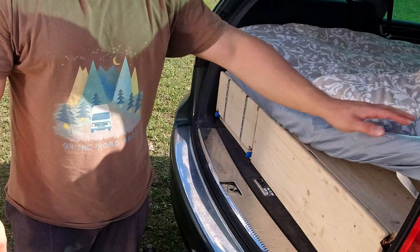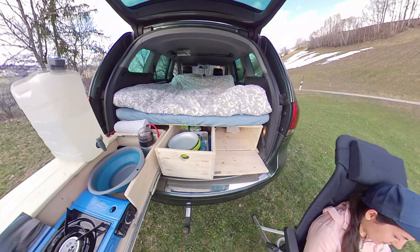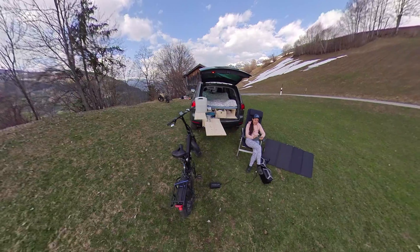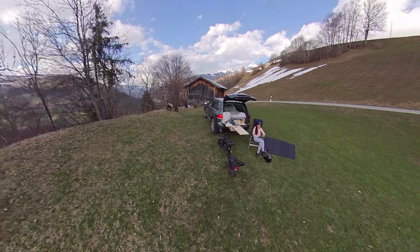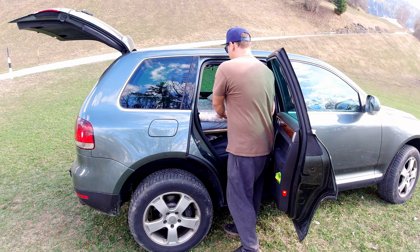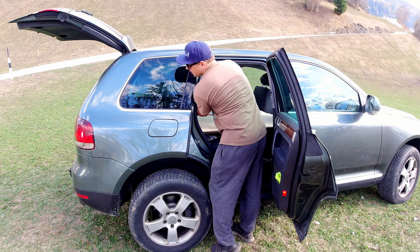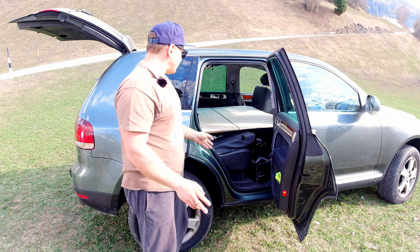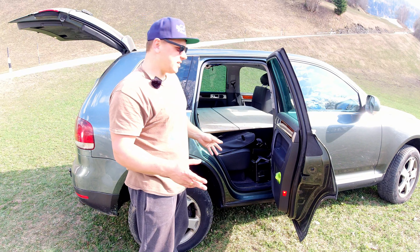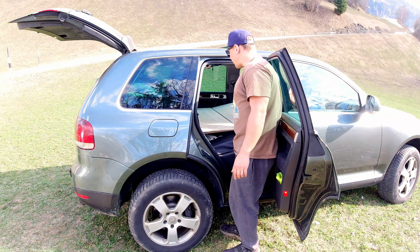The mattress is actually made for the Volkswagen California and surprisingly it fits here very well. The bed itself is 1 meter 40 wide and 2 meters long. Let me show you how it folds. To remove the mattress is quite easy — it just folds 3 times. The bed system is quite simple, it's made from 3 parts and 2 parts are removable.